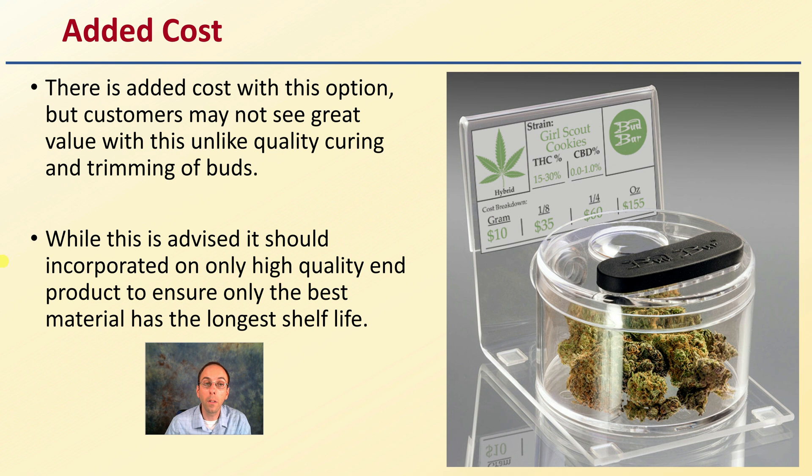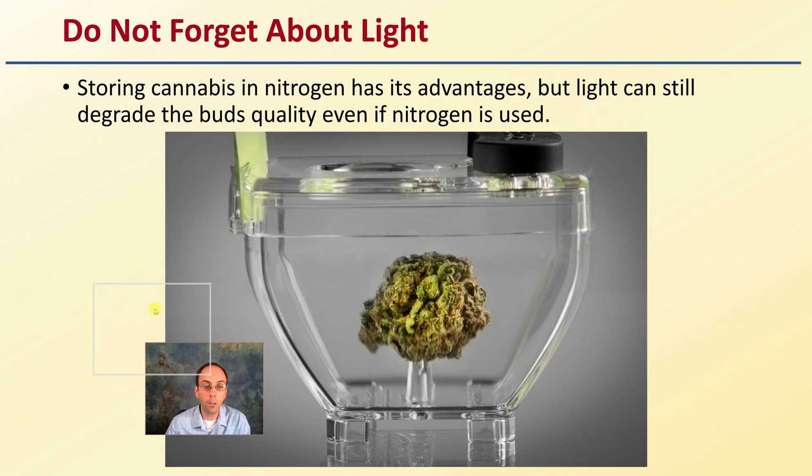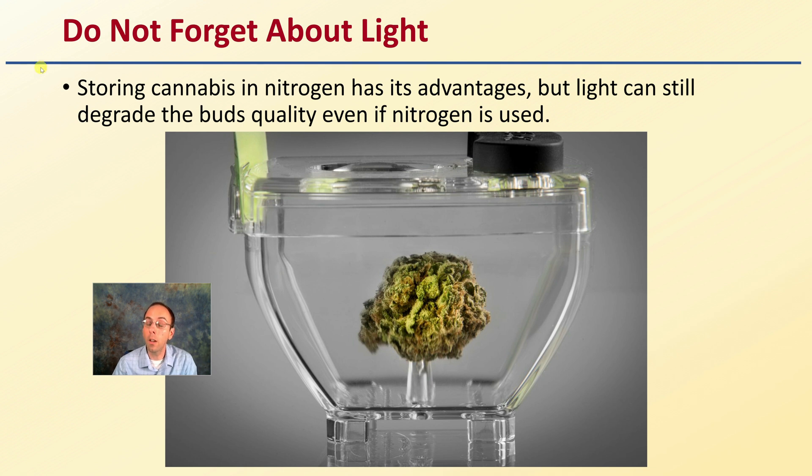The use of nitrogen gas is advised only for high-quality end product, to ensure only the best material has the longest shelf life — something you're hopefully going to get near top dollar for. Keep in mind: don't forget about light. Storing cannabis in nitrogen has its advantages, but light can still degrade bud quality even if nitrogen is used. Buds can still be broken down by other environmental factors, but utilizing nitrogen gas can help preserve the local environment those buds are kept in for the longest storage option, maintaining that high quality for as long as possible.